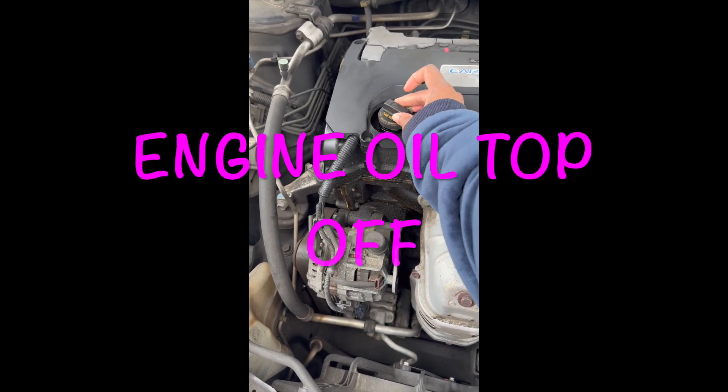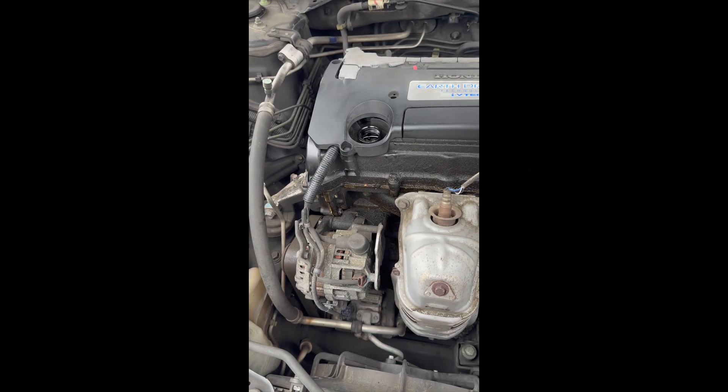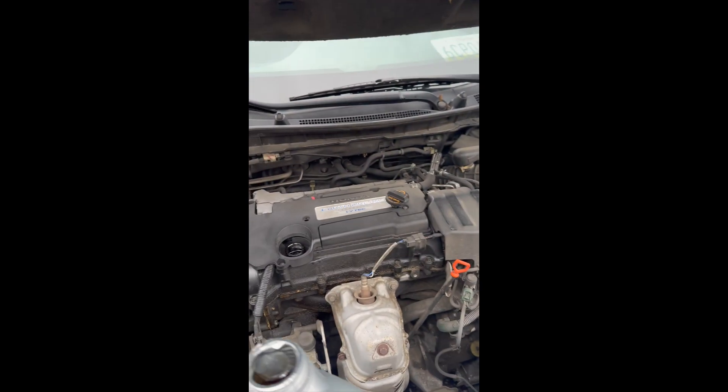So part of my 2020, I really want to learn how to do a bunch of things on my car. Part of the things I'm learning is how to do my own oil — I'm just topping it off, I don't know how to do the full change yet. But I do know that the cap tells you exactly what type of oil you need, and I went and bought it from AutoZone.